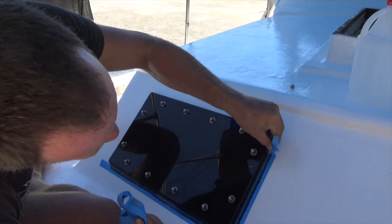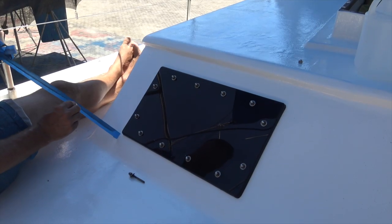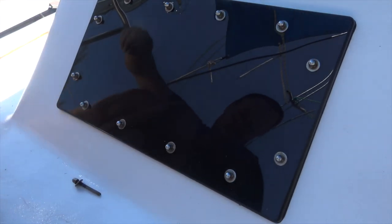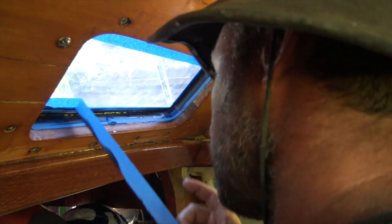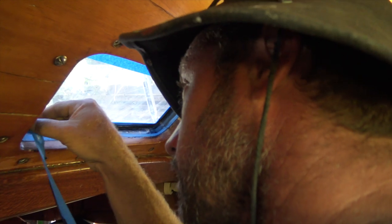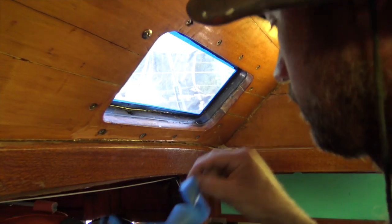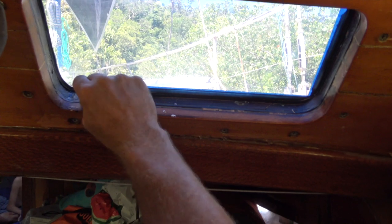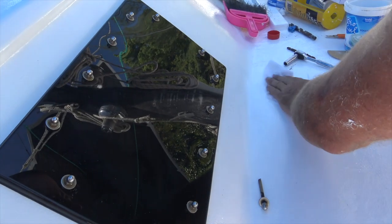Just to get a nice neat bead down the side. Oh, look at that — looks lovely. So I've also masked up the inside and filled the gaps with some silicone. Lee is peeling off the tape and the first window is done. Just took us all morning — one window a day.